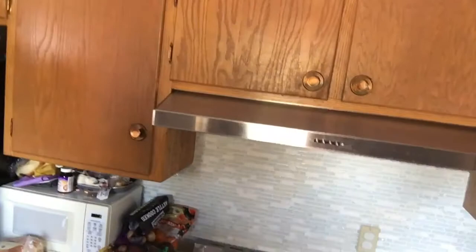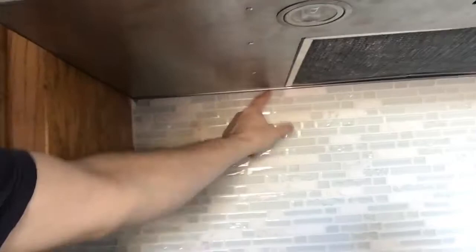Here's the final mechanical installation of the range hood. This is what it looks like — I ended up with a really good fit along the top and along the side edges. It was just snug, just slid in there, and along the back we already had the backsplash done and it just fit in there perfectly.